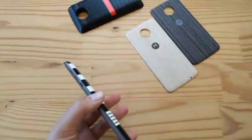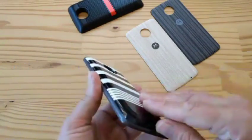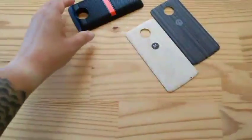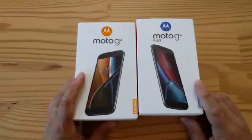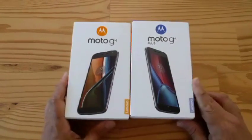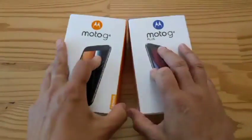So that's the Moto Z and the Moto Mods unboxing. Let's move on to bigger and better things — actually, smaller and worse things. These guys. This is like a marathon unboxing — it's like Christmas here at Tancro Mobile's offices today. Let's start with the Moto G4, the $200 phone.